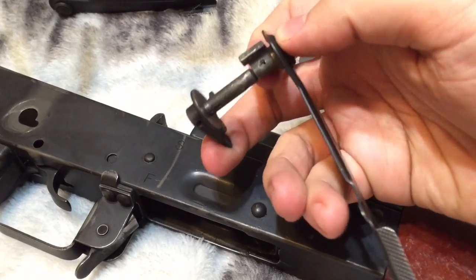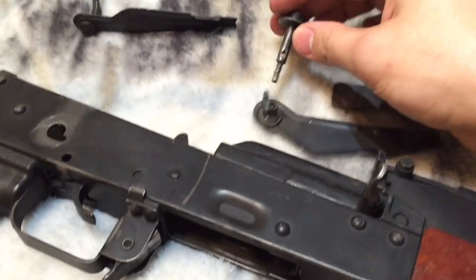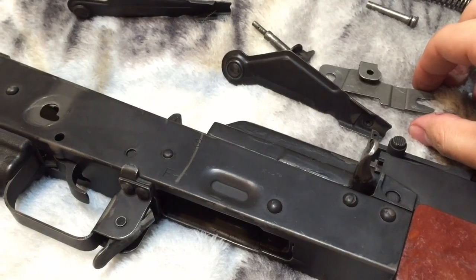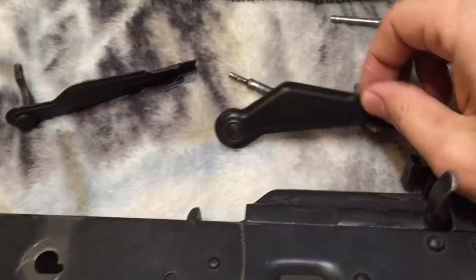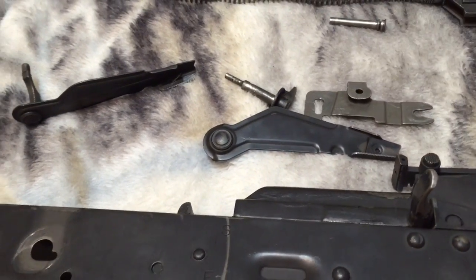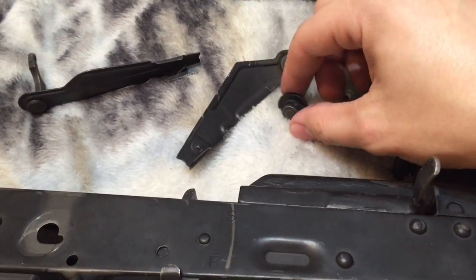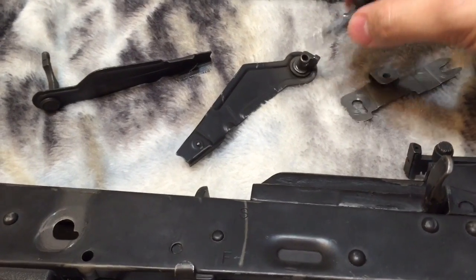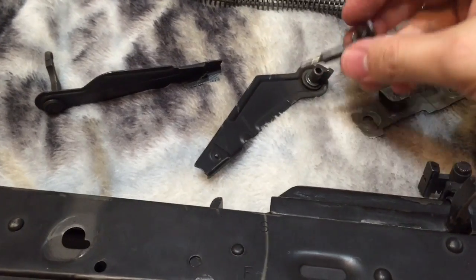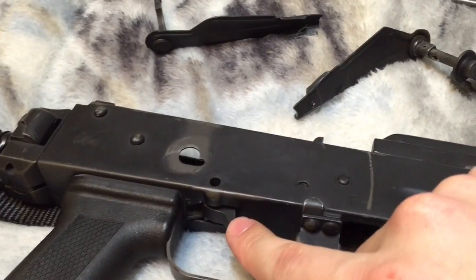That's a bit of an issue if you need to clean back here in the receiver, or maybe install a new trigger group. I actually took a Dremel and went far enough into there where I could just pull the roll pin out that was holding it locked into place.